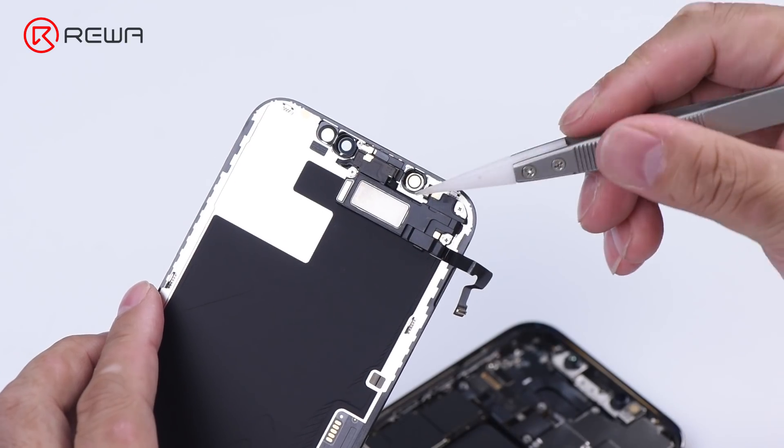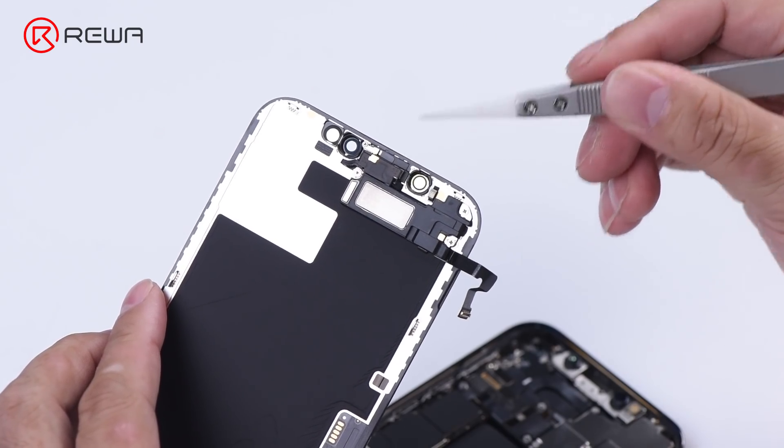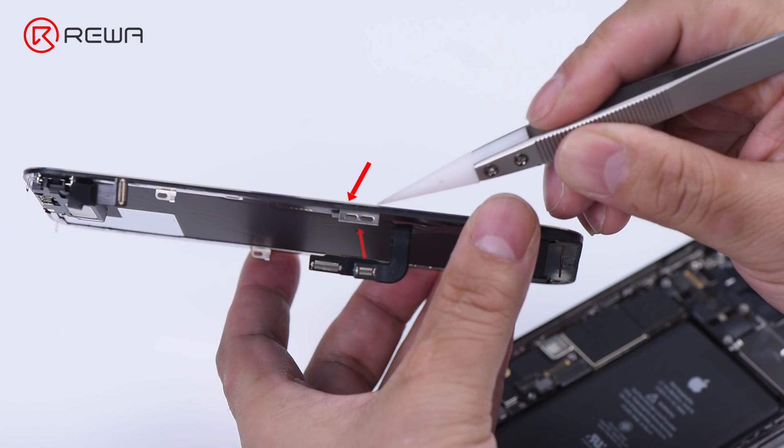The ear speaker flex cable integrates the speaker, flood illuminator, ambient light sensor, and microphone. Both the glass lens and bezel on the display assembly have been changed. The display bezel is placed under the glass lens instead of surrounding it, compared to predecessors.